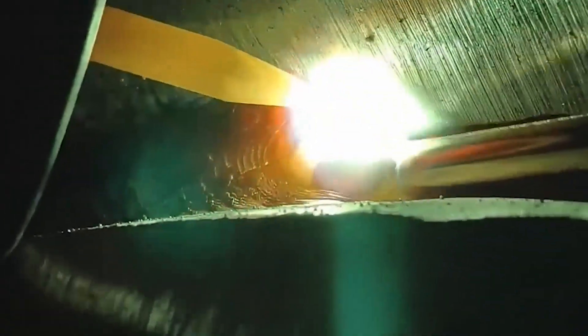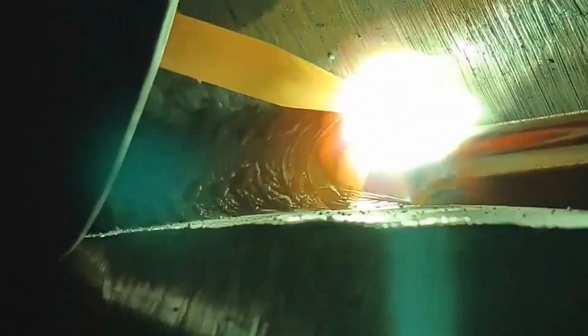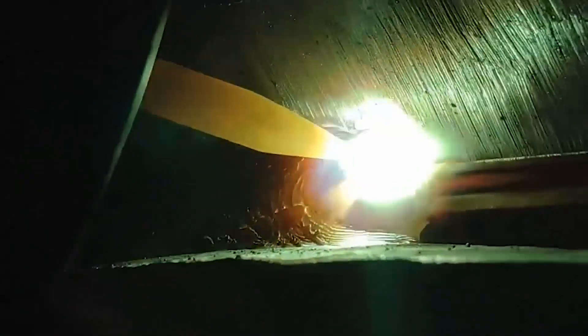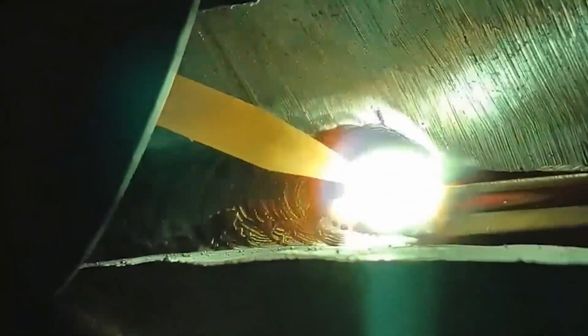The repeated arc closing method involves repeatedly extinguishing and restarting the arc in the arc crater until the crater is filled. This method is suitable for thin plate welding but is not suitable for alkaline electrodes.